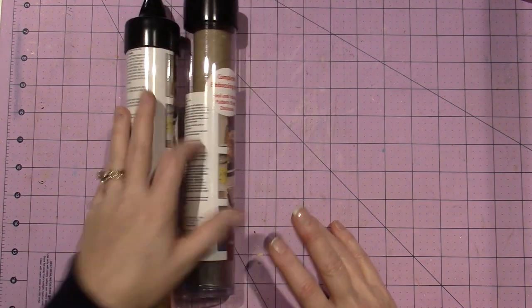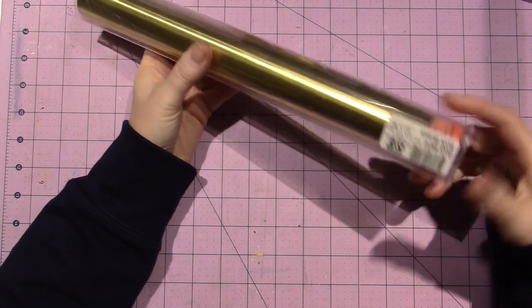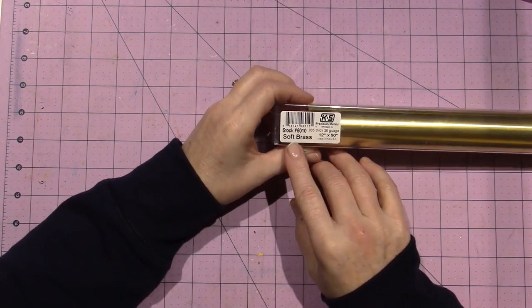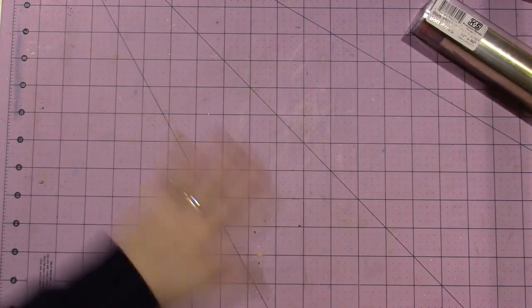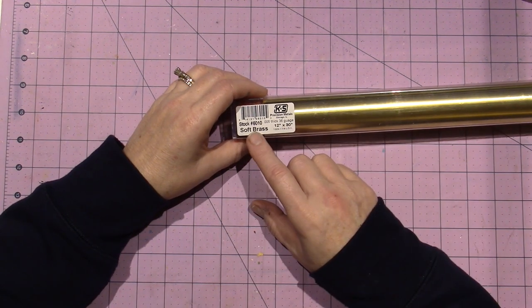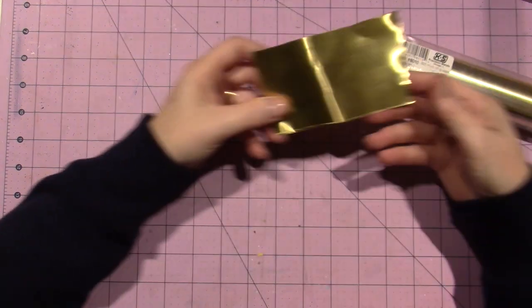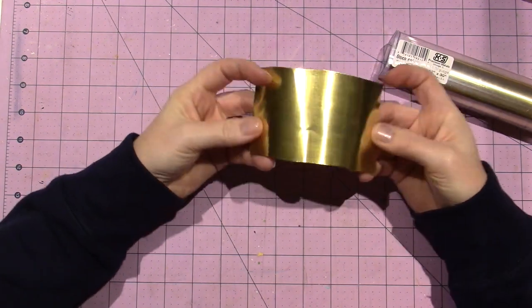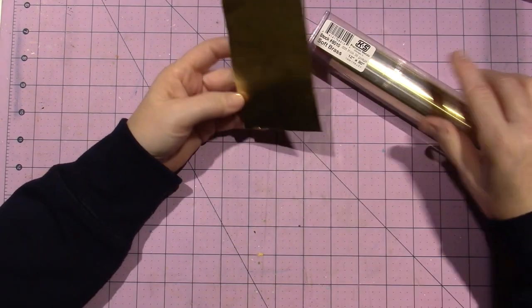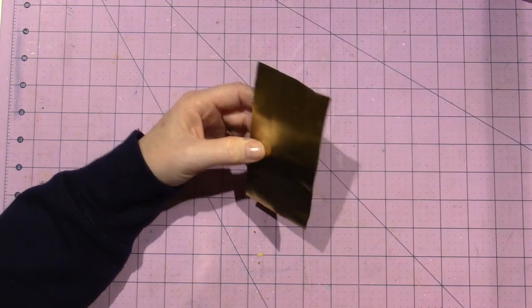I got mine on Amazon. All metals are not the same, as those of you who have tried metal embossing know. You have your metal foils and different things like that. I bought this at Hobby Lobby and it's not the right stuff — it says soft brass, 36 gauge, so I thought I was good, but this is hard and will cut you. It is not the same as the other metal at all — it's awkward and not fun to work with.